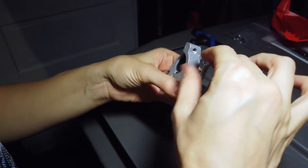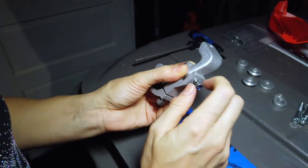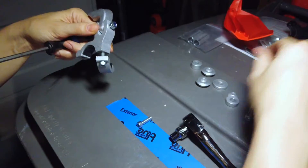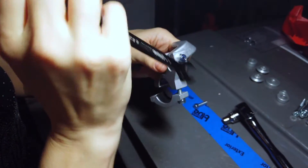Now attach the connector to the clamp. Use the M6 cap head bolt and M6 nut to attach the connector to the clamp. You'll need the 10mm wrench to hold the nut — this is the only thing that wrench is needed for. Don't tighten it yet. Make sure you choose the correct connector for the side you are working on.